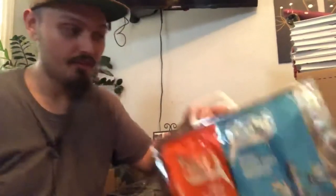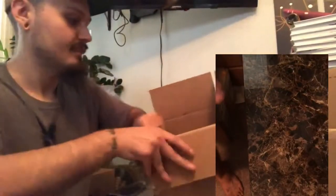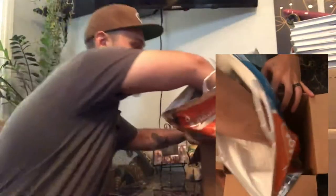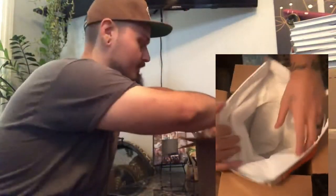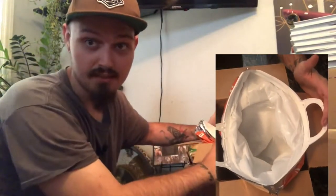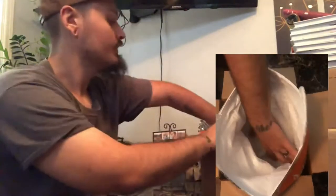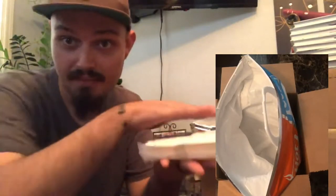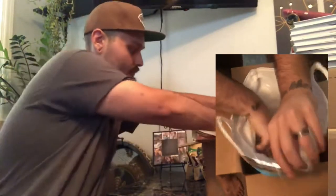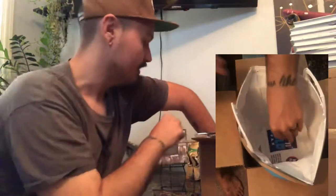What we're gonna do first is we are going to take this box here and bring the sides down just to make our life easier. We are gonna open up this hot/cold thermal bag — I have to put my arm right down the middle of it — and we are going to stuff it into this box right like so. That way we literally have a box that is lined with this thermal material.